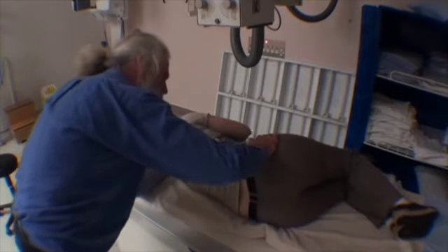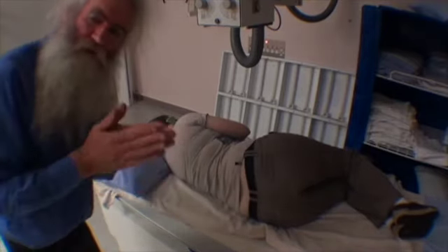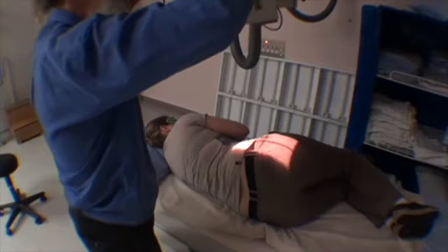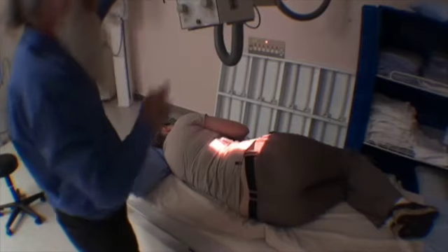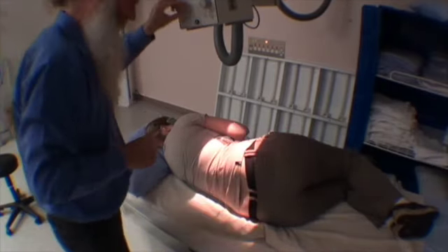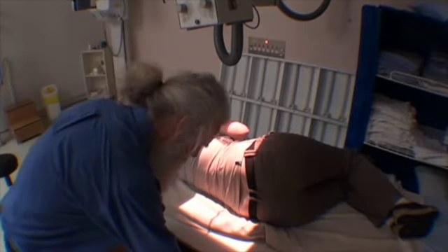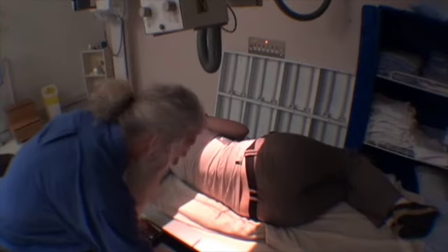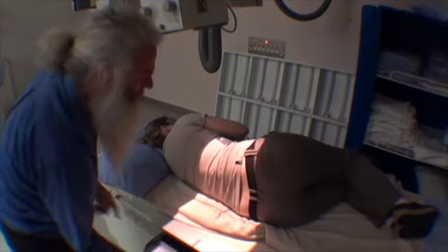As soon as you have that natural form posture, there is very, very little variation between women, and very little variation between men. Women always have a bit more of an angle down. In this case, I'm going to use about 10 degrees angle down. And I'm going to make sure that my collimation is set to the size of the film — you can see the collimation is in fact set within the size of the film.